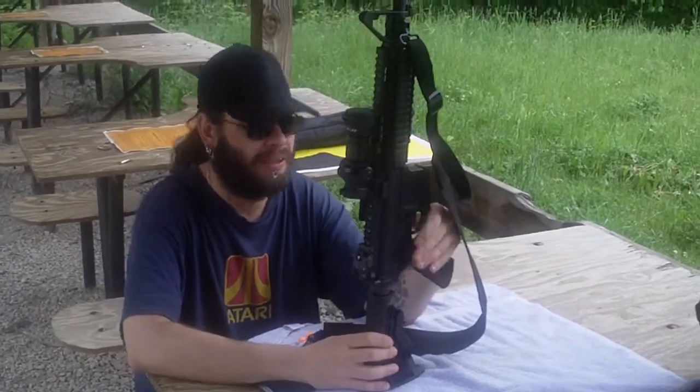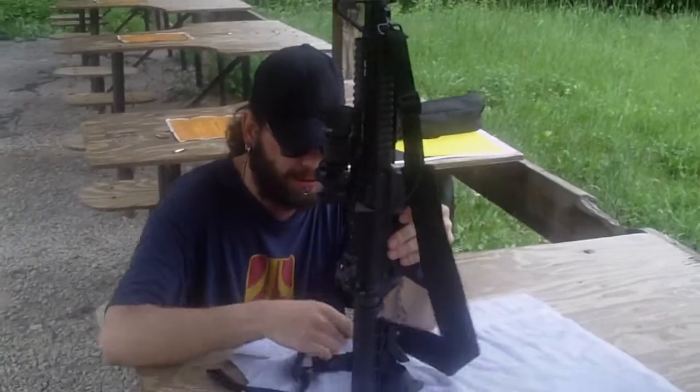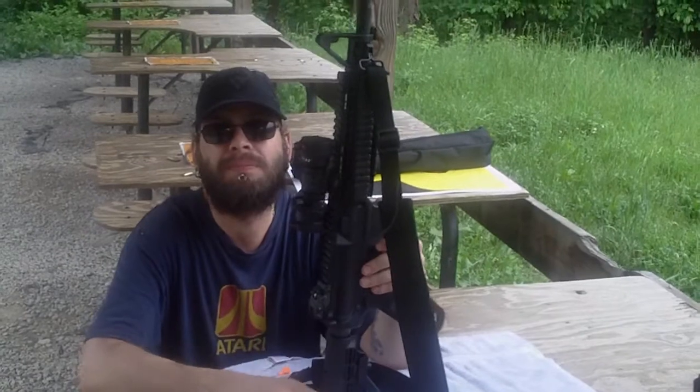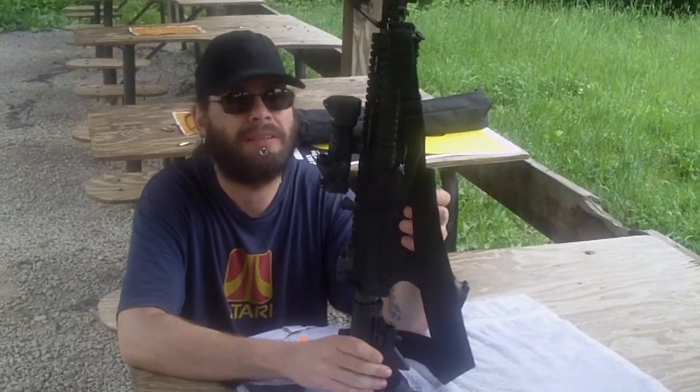What kind of sling is on it? It's a cheapo — it's an Outdoor Connection. It's a cheapo but it'll do the job for now. It's a two-point sling.